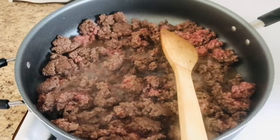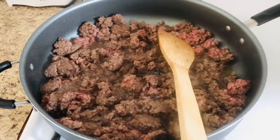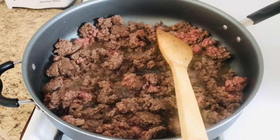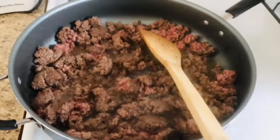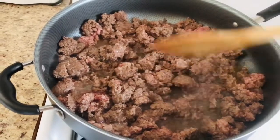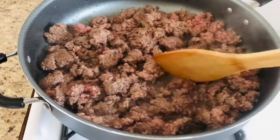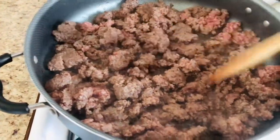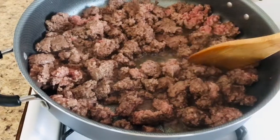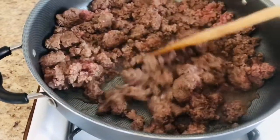Hello everyone, welcome to my channel or welcome back to my channel. Today I'm going to cook my own version of nachos — nacho cheese, or chips and dips. Here in the skillet I put two packages of ground beef and you just cook it, and then after it's done cooking I need to drain the grease.